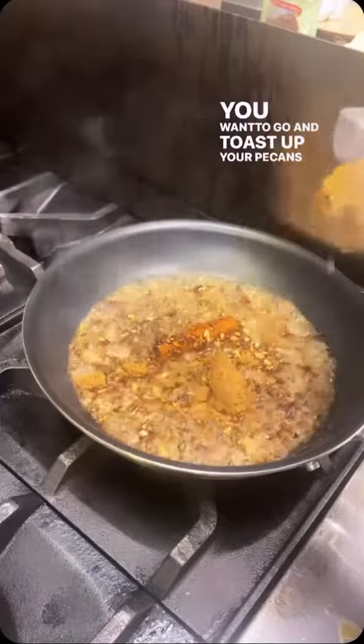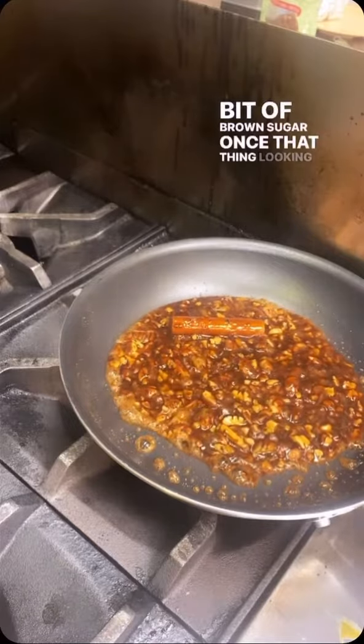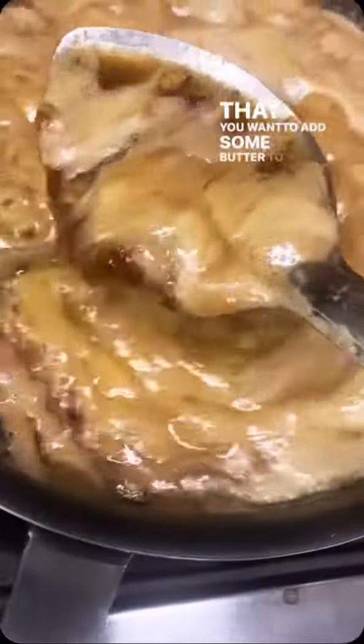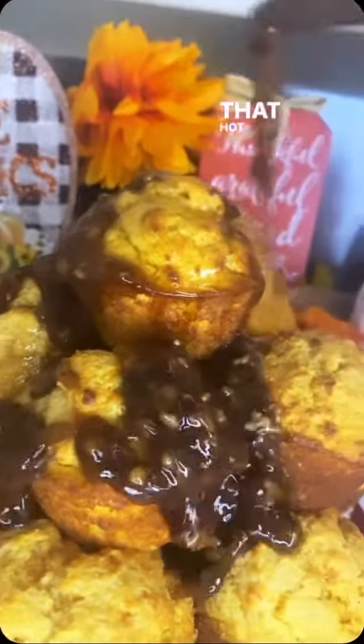You're going to work on a glaze. Go ahead and toast up your pecans, your cinnamon stick, or just some ground cinnamon. Add a little bit of honey, add a little bit of brown sugar. Once that thing looking caramel-ish like that, add some butter — as much butter as you like. Once it looks nice and saucy, drizzle it over that hot cornbread.